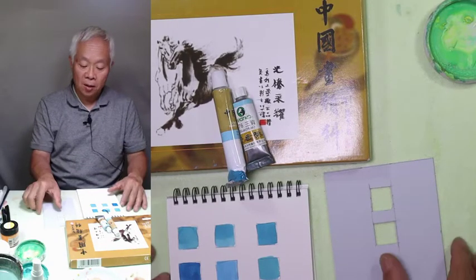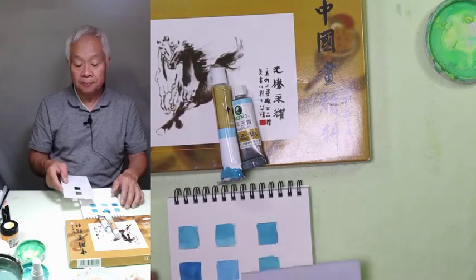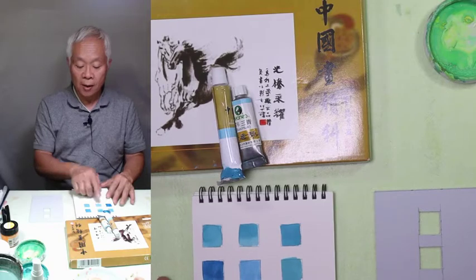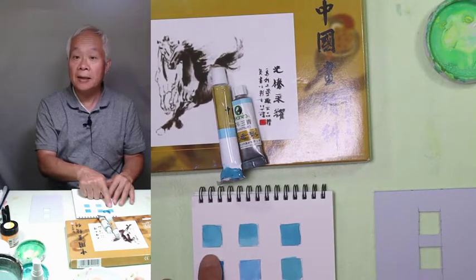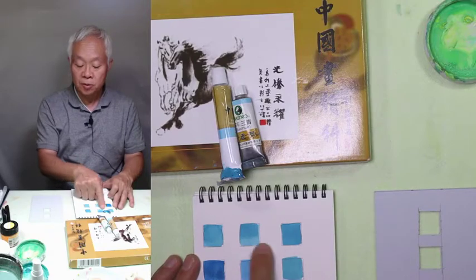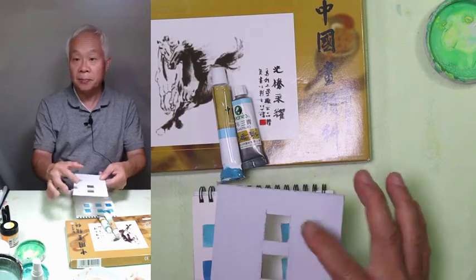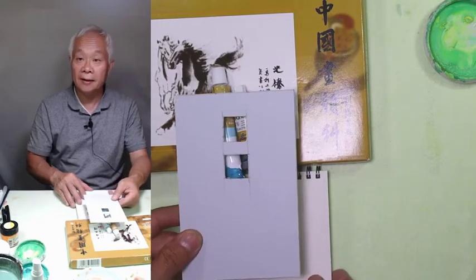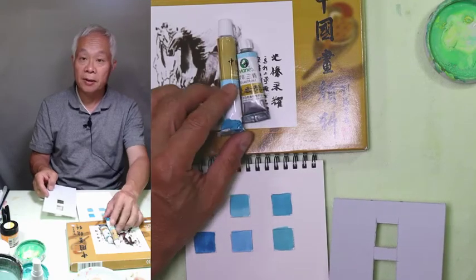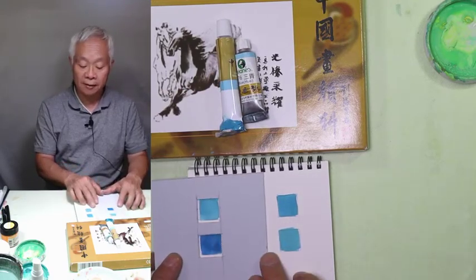My opinion is stone blue comes the closest to cerulean blue. I put down stone blue on the first three squares. Then I use this cardboard that's been cut with a hole. I put cerulean blue on the bottom and cover it with the cardboard to compare them side by side.